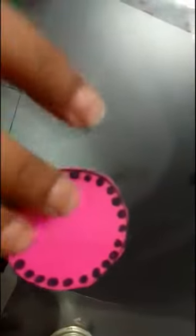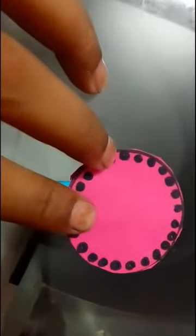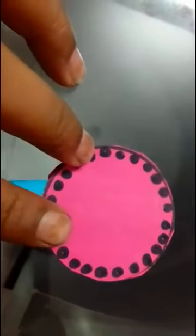I am going to write on both sides — on one side I am going to write Lisa, Jenny, Jisoo, and Rose. So one side Lisa, one side Jenny, one side Jisoo, and one side Rose.